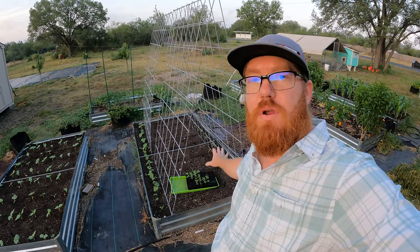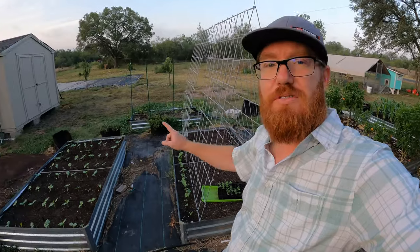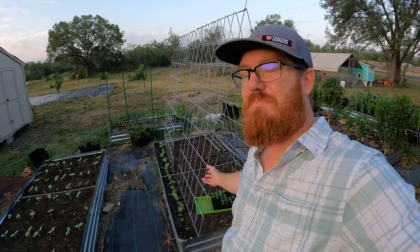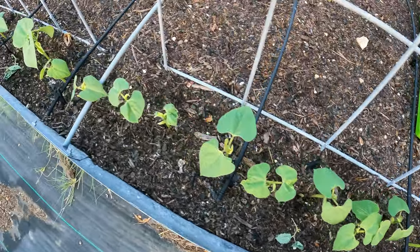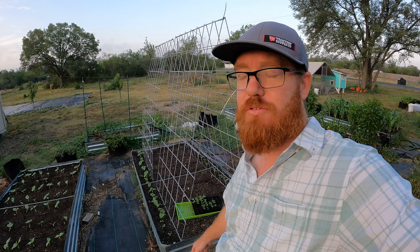Welcome back to the Daily Grind everyone. Right here I've got some beans planted and I built a trellis here. I've also got some black-eyed peas right there as well. I planted these about a week, week and a half ago. They're already coming up and doing really well. I'm going to bring you guys in and show you exactly what I did and how I built this so you guys can mimic the same thing if you're interested.